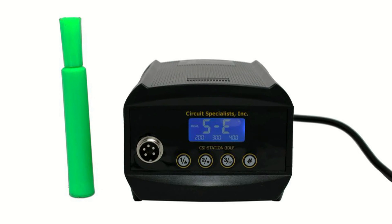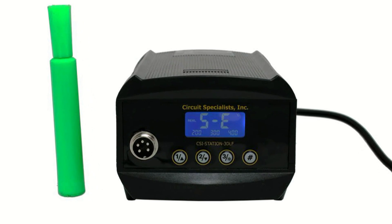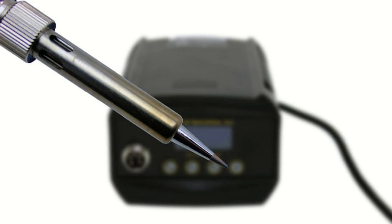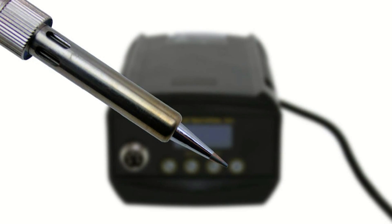A soldering station iron is smaller than a traditional corded iron, making it comfortable to hold for longer periods of time. In addition, soldering stations are durable and easy to maintain.